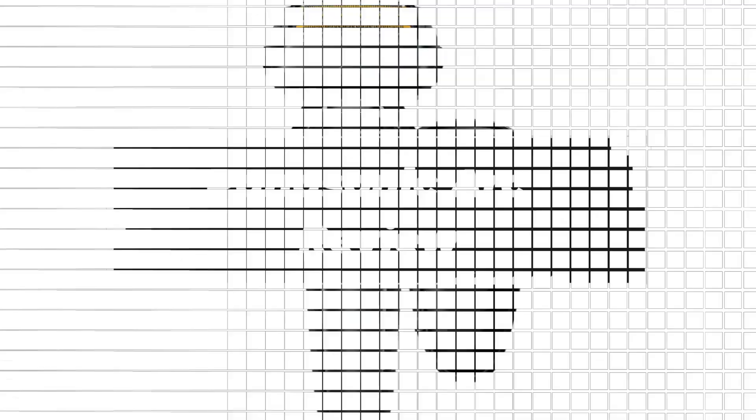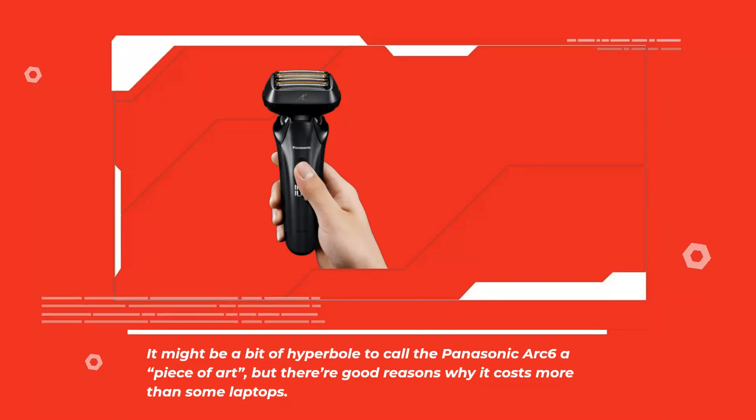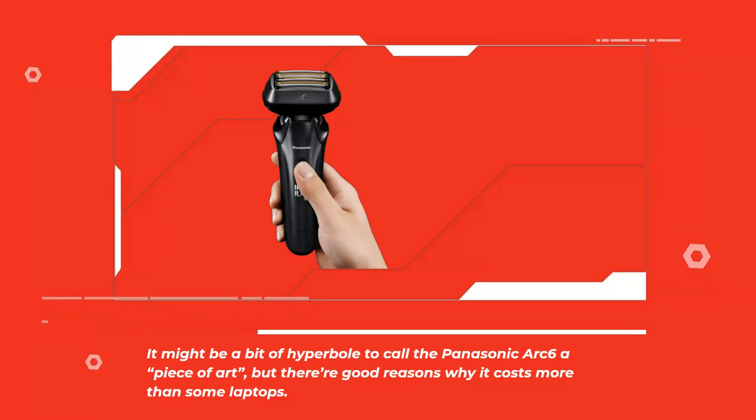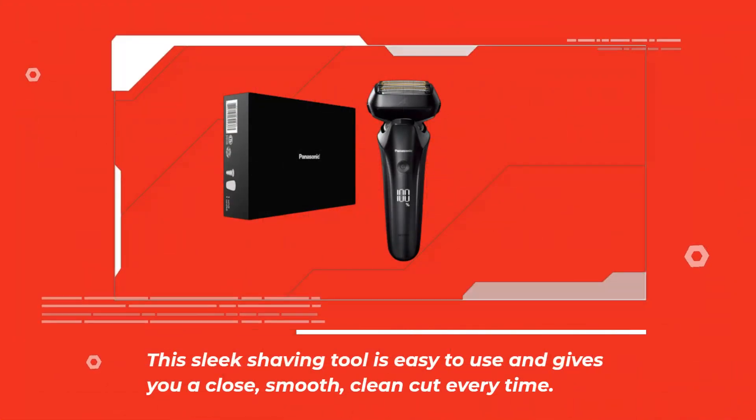Panasonic Arc 6 Review. It might be a bit of hyperbole to call the Panasonic Arc 6 a piece of art, but there are good reasons why it costs more than some laptops. This sleek shaving tool is easy to use and gives you a close, smooth, clean cut every time.